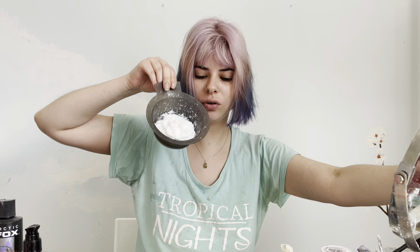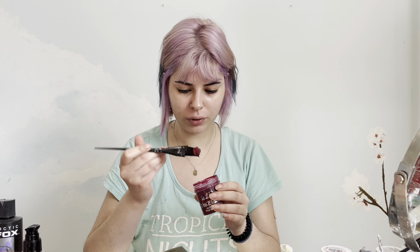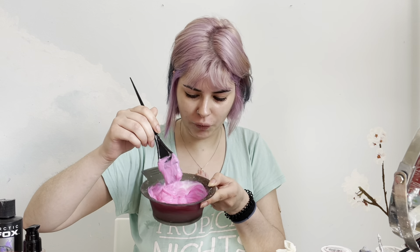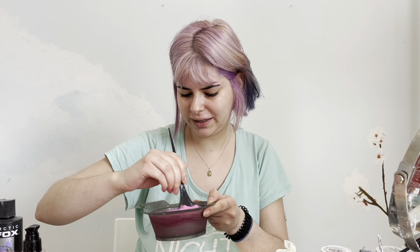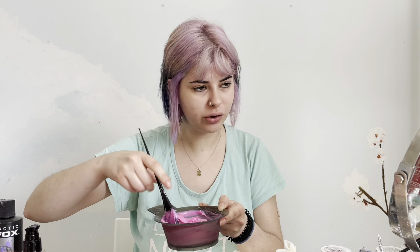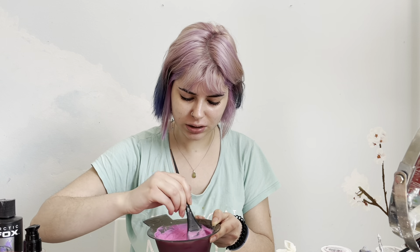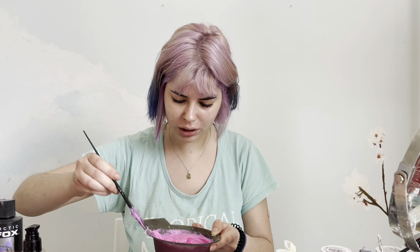I have a base of conditioner and then I will go with a series from Directions — about this much at first. This is actually a pretty neutral-tone pink, but I'm not sure if I should add a little warmth to it, because my hair has already cooled down so it will be a little bit neutralized.